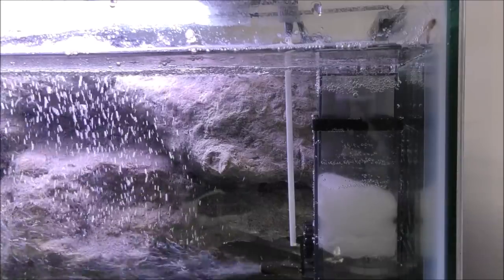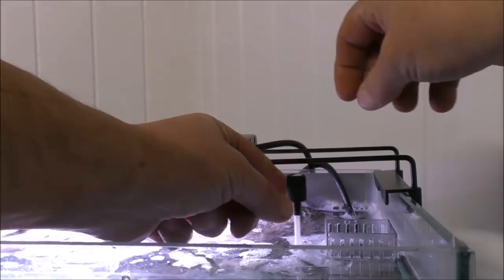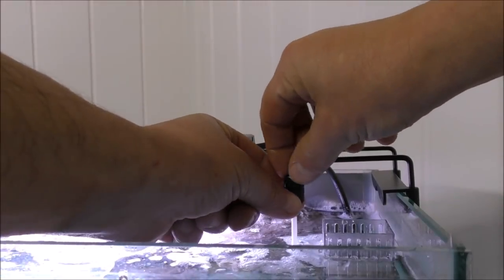You can certainly see the water going down there, and you can certainly see the venturi effect. It's actually quite noisy. But if we adjust how much air it's sucking in, that actually quietens it down a bit.